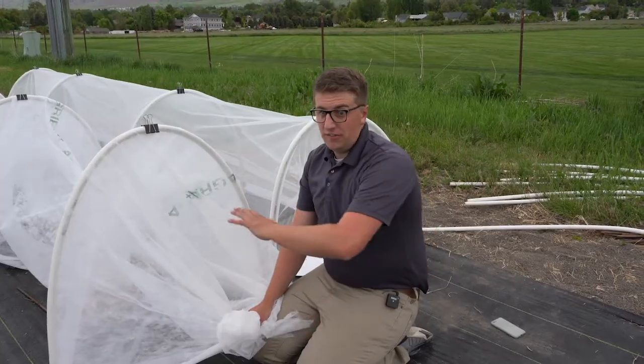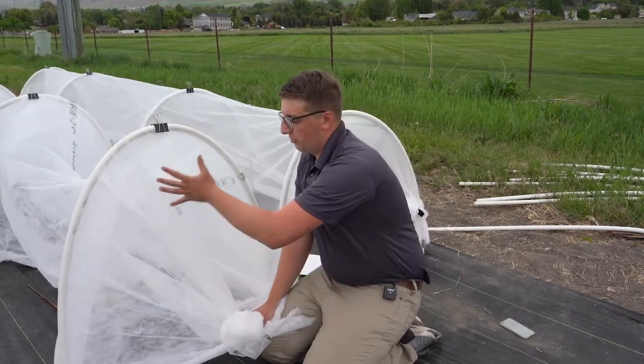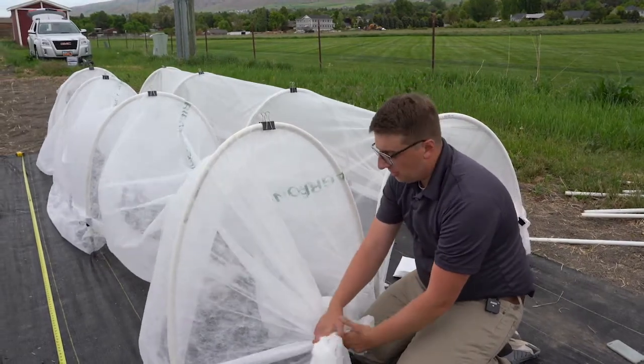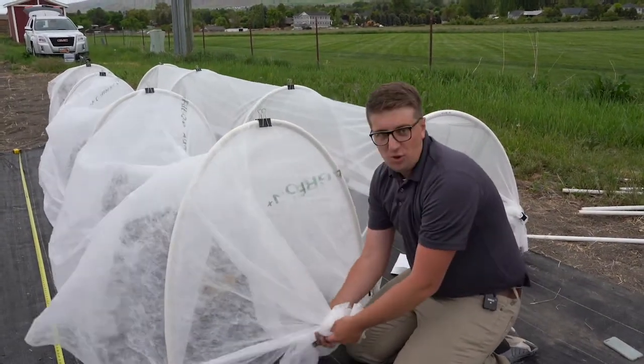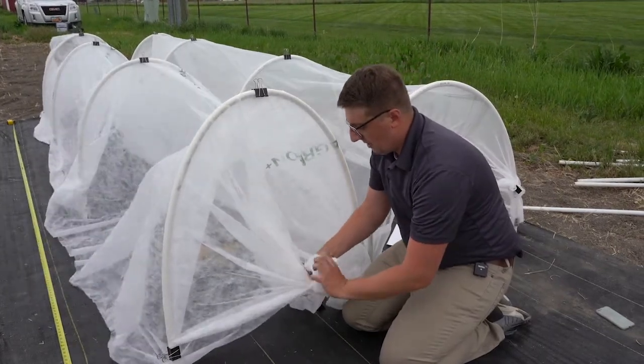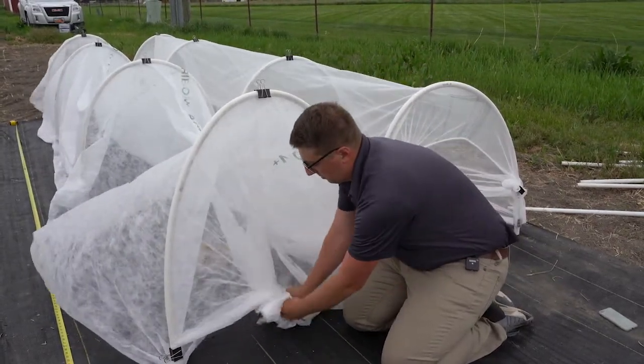At the end of your hoops or the tunnel, it's super important to make sure both sides are completely covered. With all this excess material, you want to weigh it down with something — another clip, a brick, or you can just tie it in a knot. The idea is just to make sure it's completely covered.